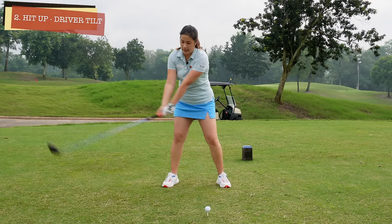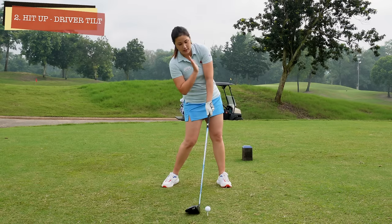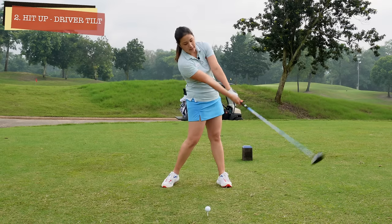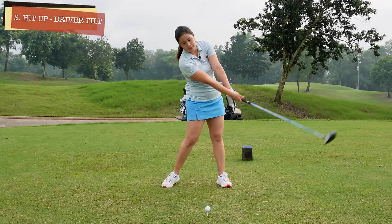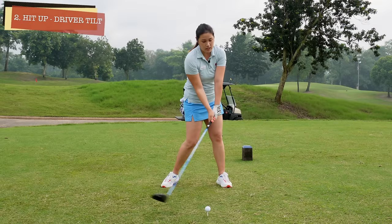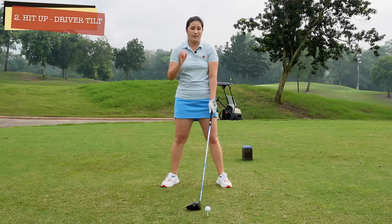Number two is the impact. We're going to make sure that our body is tilted towards the right side, our head is behind the ball, and this will actually allow you to power through and extend and release the club correctly. If we hit the ball like the iron — chest a bit over — it's going to get a bit steep and you're going to duff the drive and not be able to hit the ball at the optimum speed.